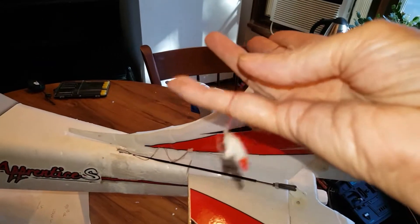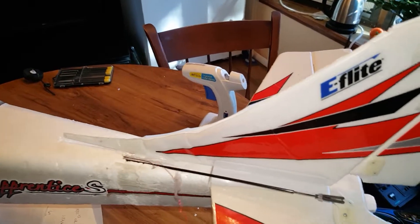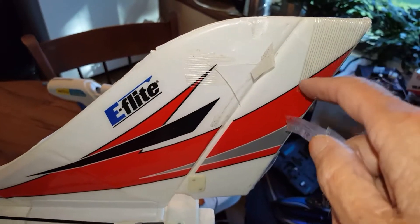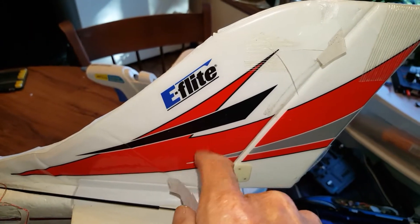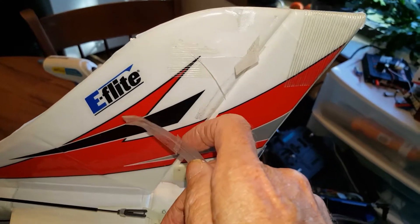There it is — red. Anyways, that's clear. I'm going to undo this part, take this whole section off, and make it from dollar store foam. Let me take this off and then we'll get to the next step.